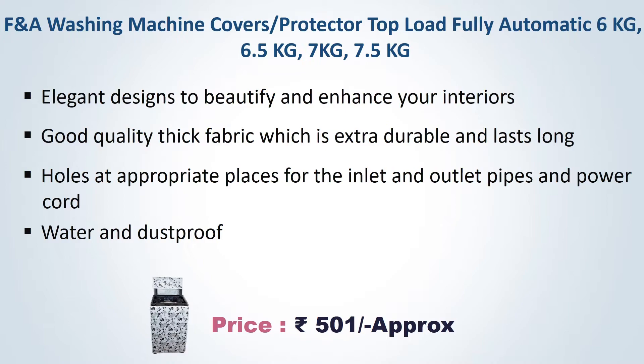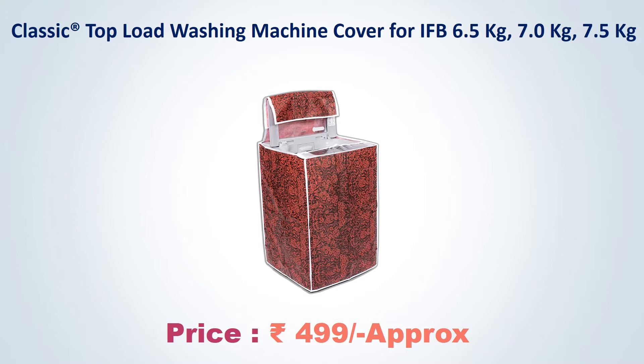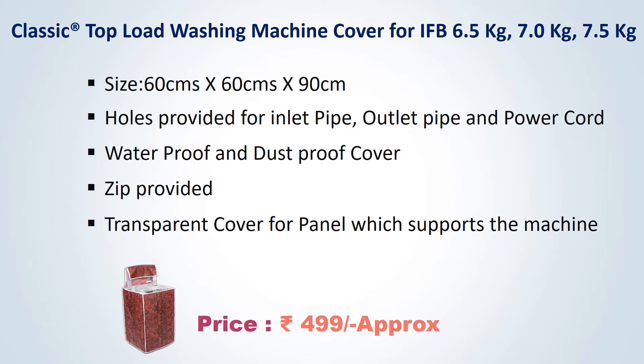Number 4. Classic Top Load Washing Machine Cover for IFB 6.5 kg, 7 kg, and 7.5 kg. Approximate price Rs. 499. Size 60x60x90 cm. Holds at appropriate places for inlet and outlet pipes and power cord. Water proof and dust proof cover. Zip provided with transparent cover for panel which supports the machine.